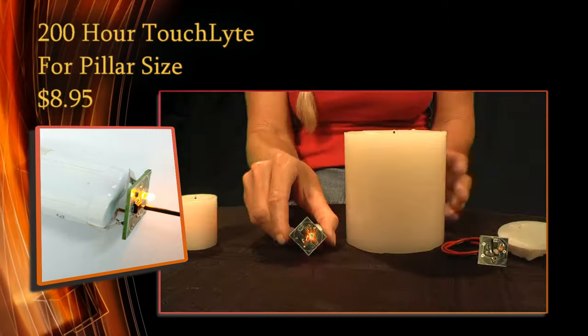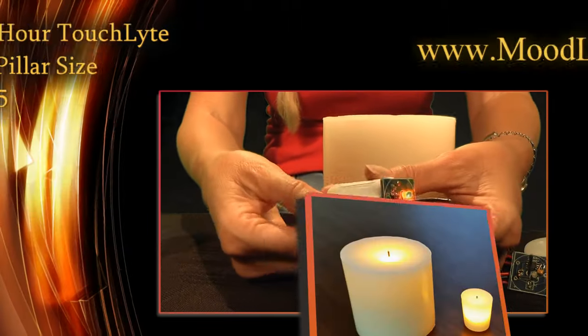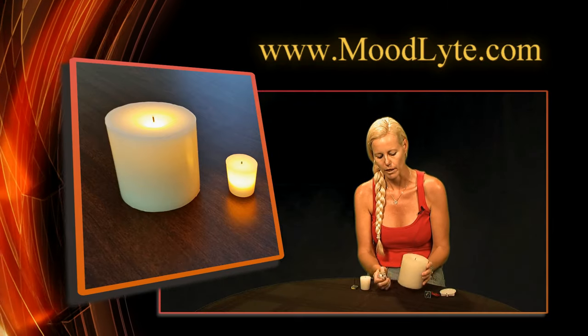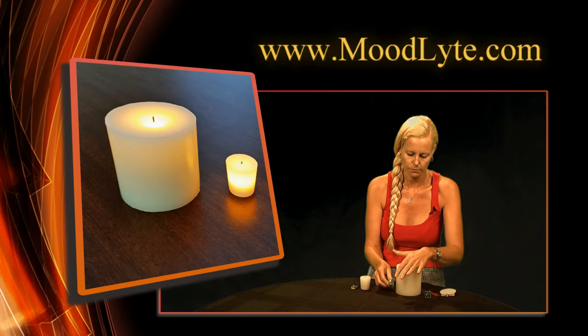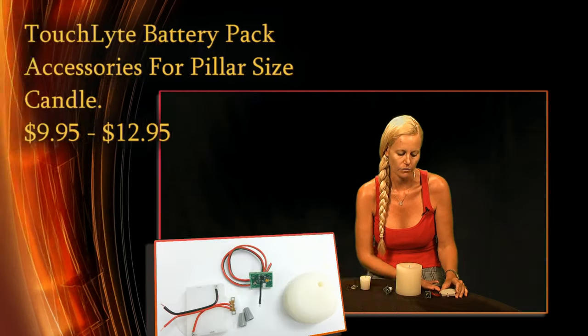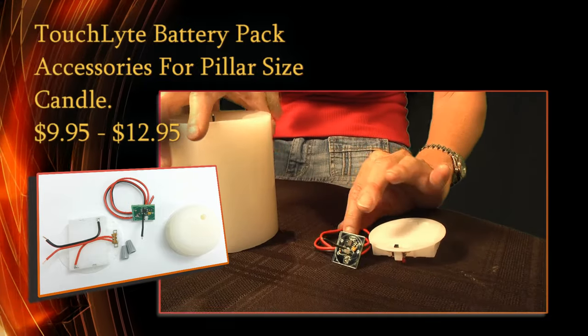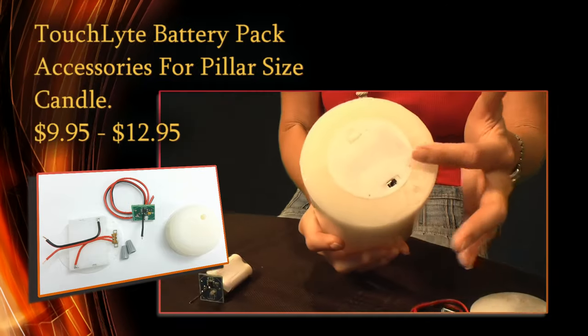The second one right here will give you up to 200 hours of flickering light and it is used in the larger pillar candles. This third one right here is my favorite one because it has replaceable batteries, so it has unlimited light and it's used again in the larger pillar candles, as you can see from the bottom.